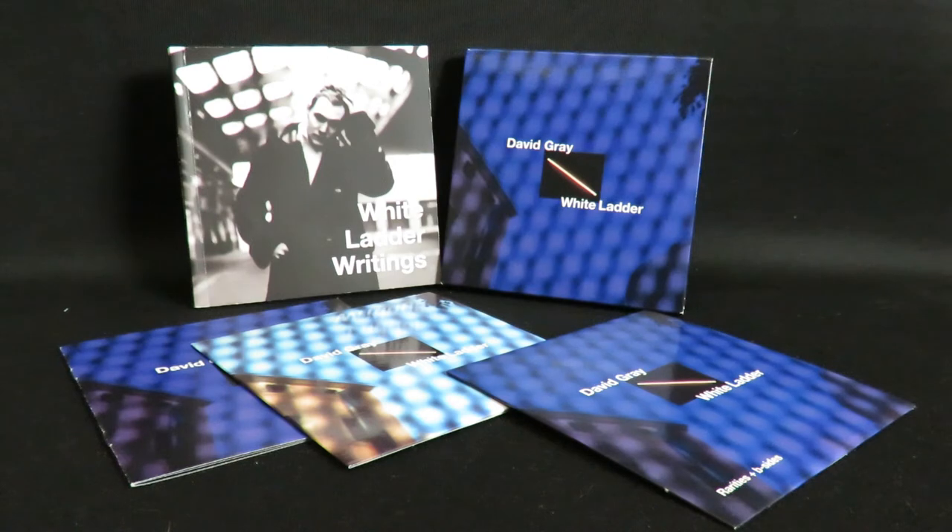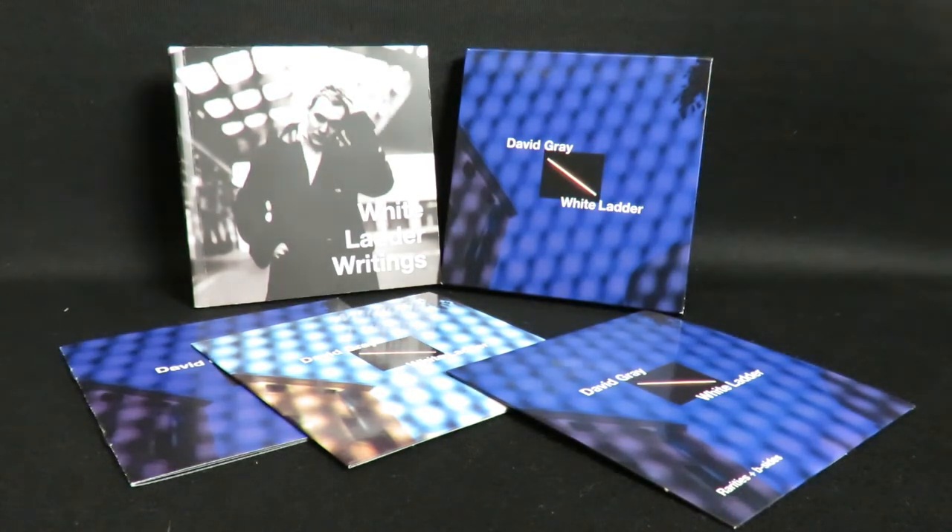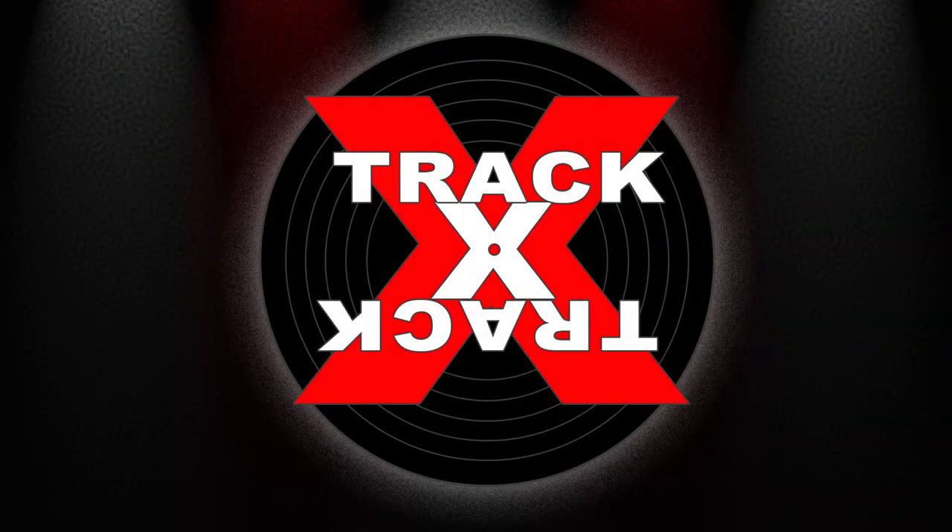So there you go, the new 20th anniversary edition of White Ladder by David Gray — one of the nicest special edition packages I've seen in a while. Be sure to look for Amazon ordering links in the description below, plus look for more unboxing videos and full album reviews here on my channel. This is Track by Track. Thanks for watching.